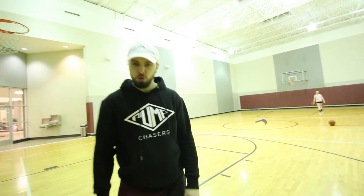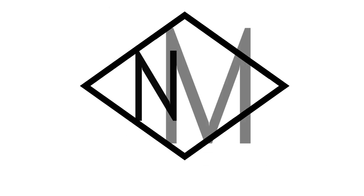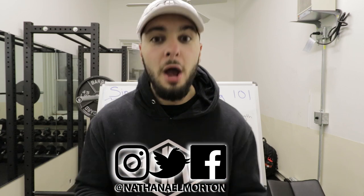Are you looking for how to increase your vertical jump? I'm going to teach you exactly how to do that in this video. What's up everybody? Nathaniel Morton here with NathanielMorton.com, helping you become bigger, stronger, faster, and more explosive. In today's video, I'm going to teach you all about single leg vertical jump training.